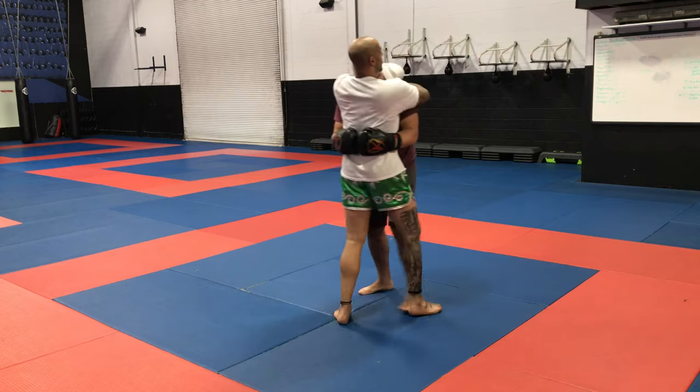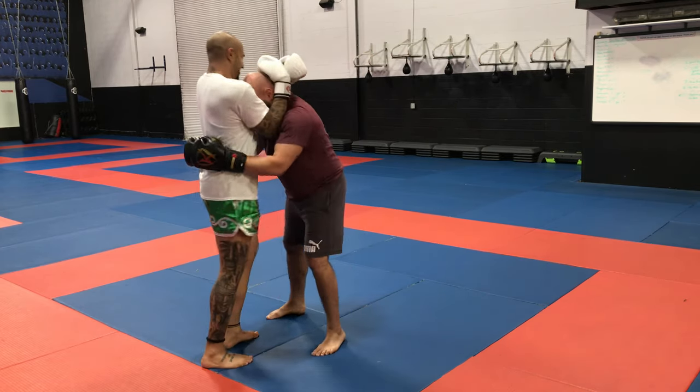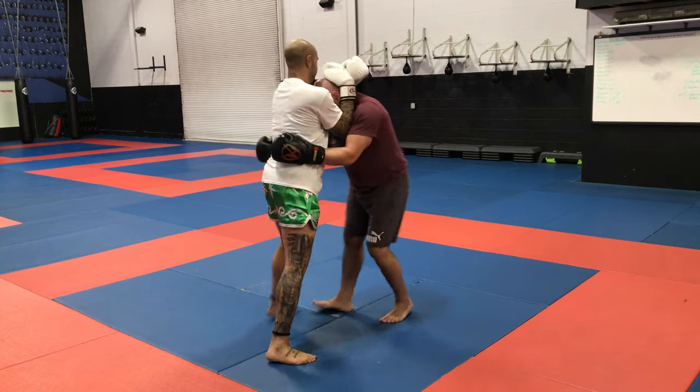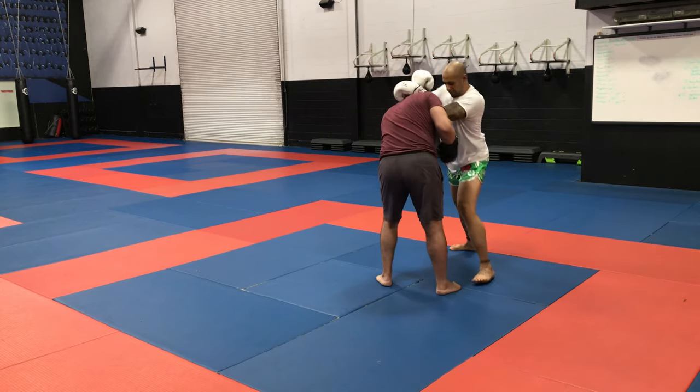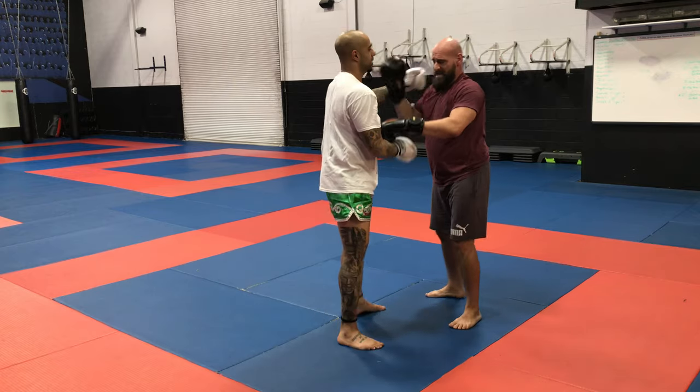We're going to work on that plumb — we want to get that plumb. Squeeze in those elbows, control my shoulders, and then step, pivot. Here we're going to stop — I control the elbow. Now we can add some things.